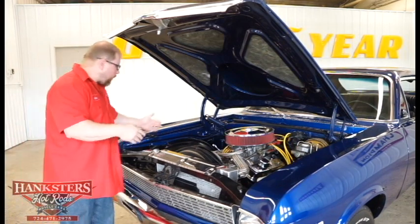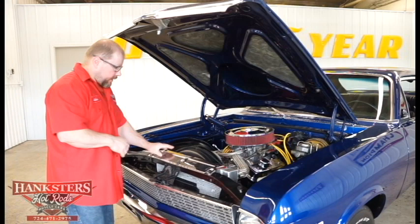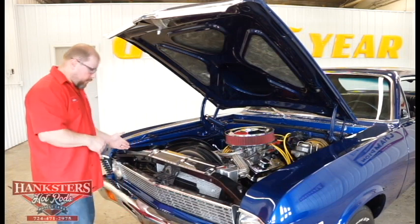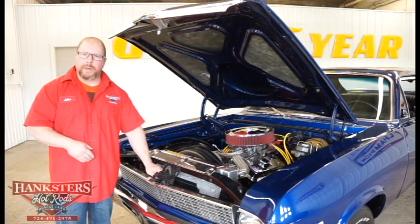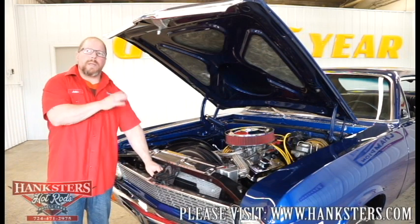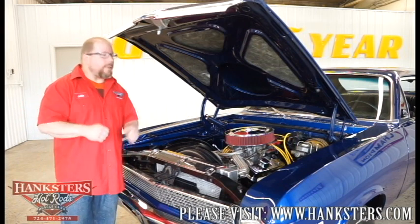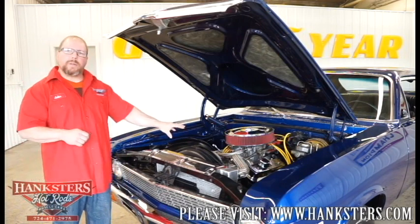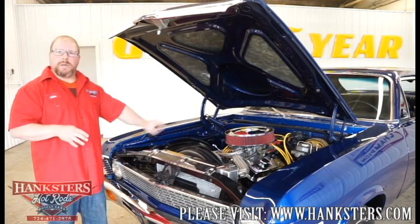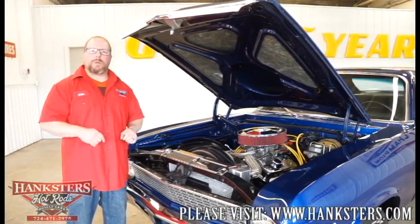Everything looks good under here. The cowl's been painted the same blue color as the exterior. There's a nice chrome dress-up piece across the top of the radiator, and the core support looks to be in good shape. We also have a transmission cooler mounted up front to help cool those fluids and prevent any slippage while you're out cruising. We'll address the transmission, rear end, and suspension when we get underneath, but for right now we're going to close this up and go inside to take a closer look at the interior.